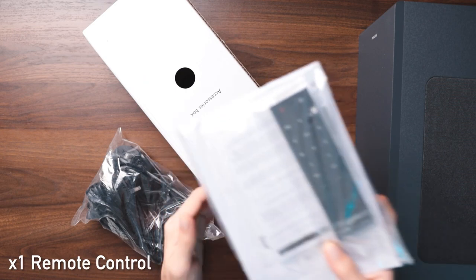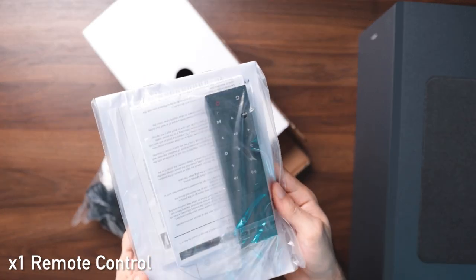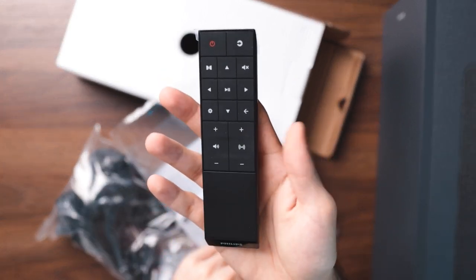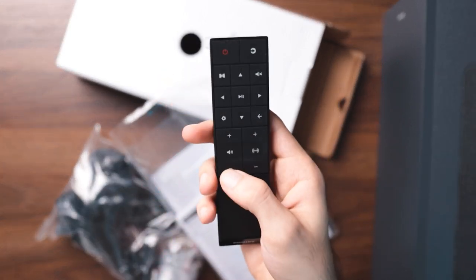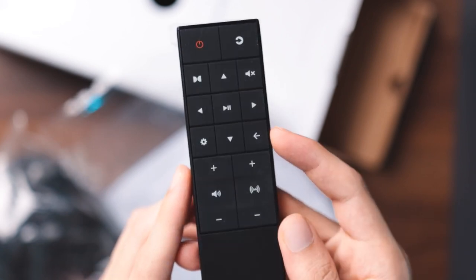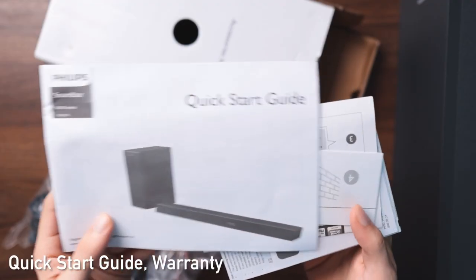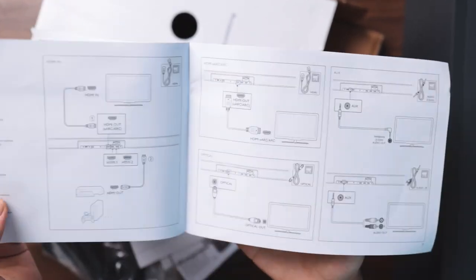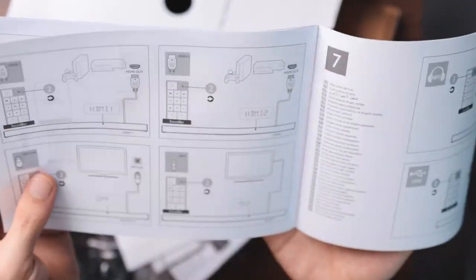Next, we've got the remote control for the sound system. I quite like the design of the buttons being flat — it gives the remote a more comfortable and elegant look. We also have a quick button for Dolby surround sound to turn it off and on, as well as controls for the subwoofer right on there. Finally, we have a quick start guide and the warranty leaflet. I do recommend reading through the quick start guide to fully understand how to use the system.